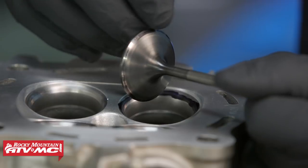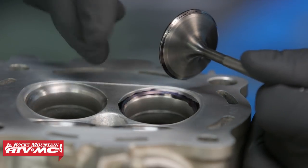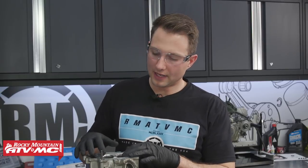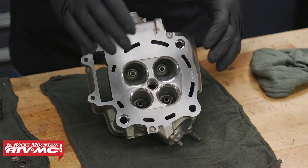As you can see, we have a pretty good contact pattern most of the way around the valve, except for right here. Even though this did pass the leak test, the seats have a little bit of pitting to them, so we're going to go ahead and clean those up. If you find any problems with the valve, valve seat, or valve guides, make sure you take the cylinder head to a reputable machine shop and have it repaired.